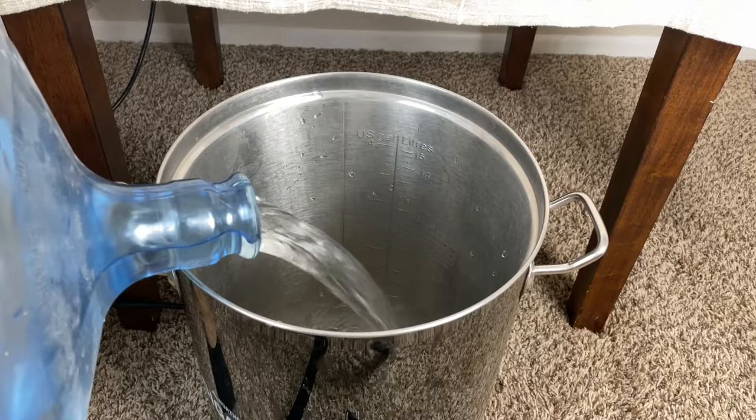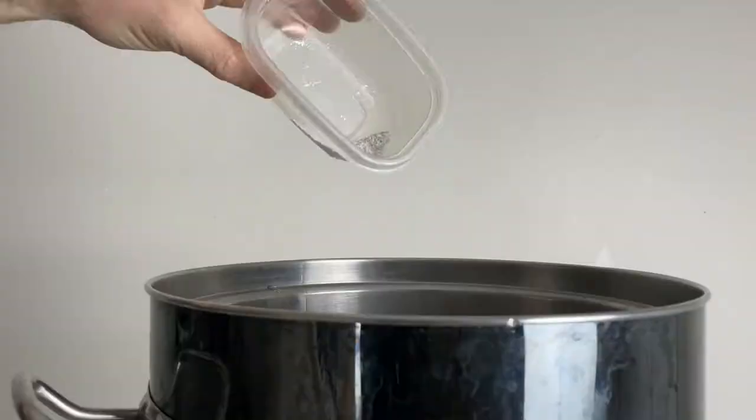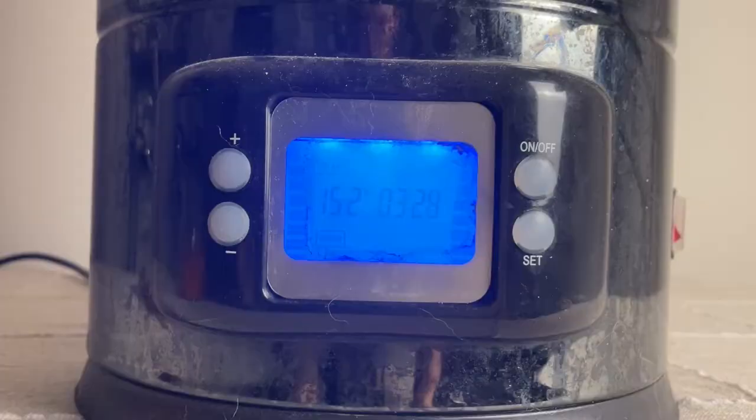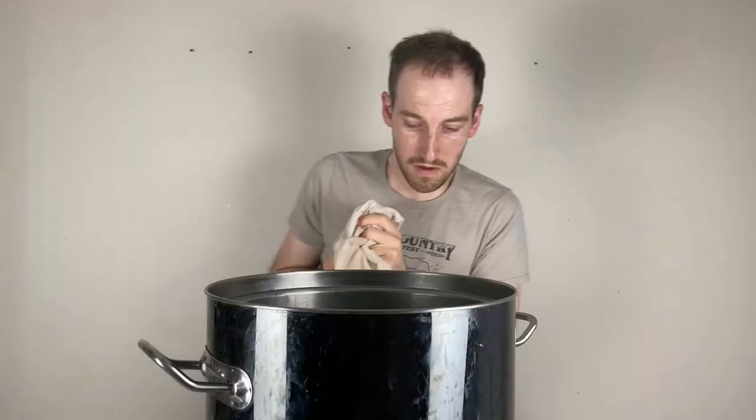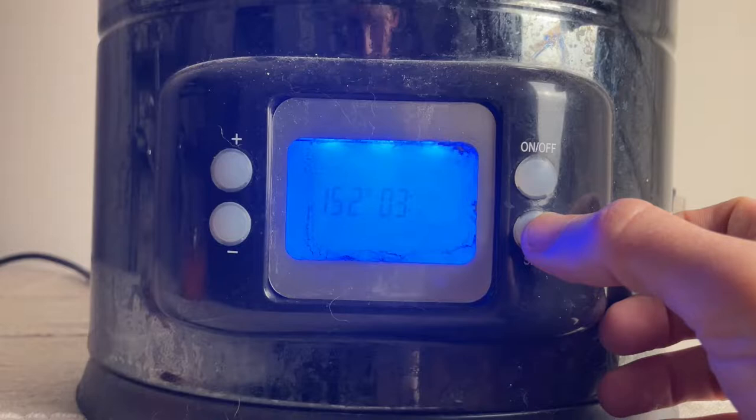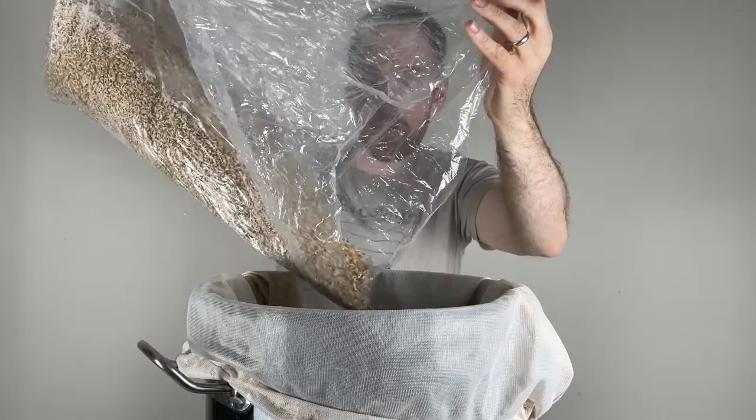I'm aiming to make about one and a half gallons worth of wort, so I'm going to start with two gallons of reverse osmosis water. After adding it into the brew kettle, I began to heat the water up to mash temp. As it warms up, I'm going to add some brewing salts with the target water profile written down in the video description. Then after mixing the salts in, I'll wait till the water hits 152°F before adding in my mash bag, which will hold the grains for the brew-in-a-bag method. Then I'll decrease the temp to 148°F for a 60-minute mash.